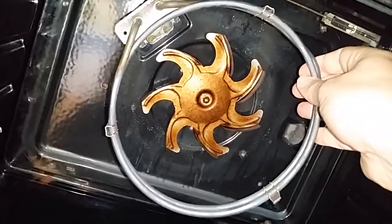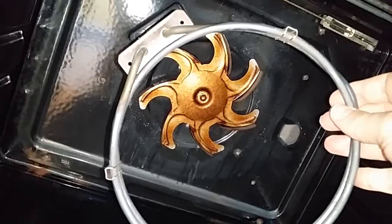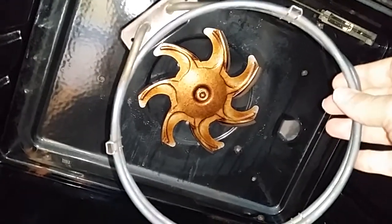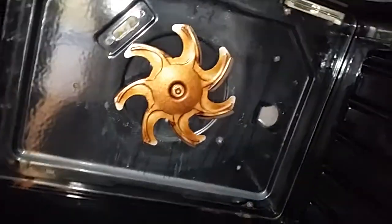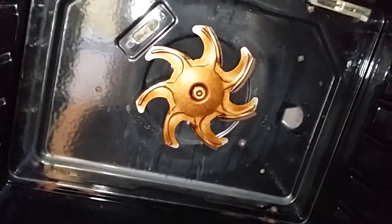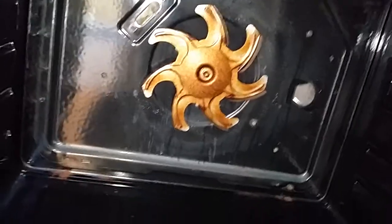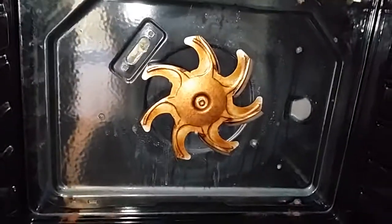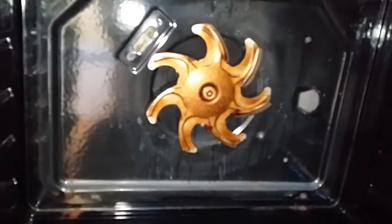A couple of screws — really simple — but like most ovens the screws you can get from inside, but with this little oven you can't because they're screwed from the back. That got me panicking a bit because I didn't want to get involved in taking all this apart. I'm also replacing the bulb while I'm here.